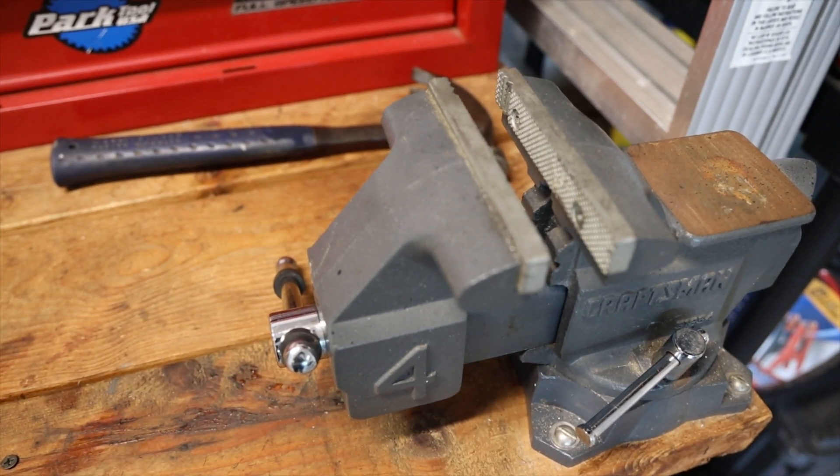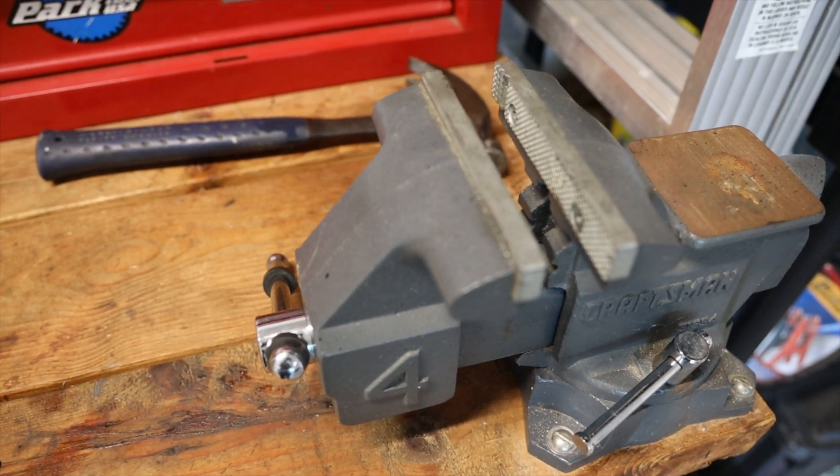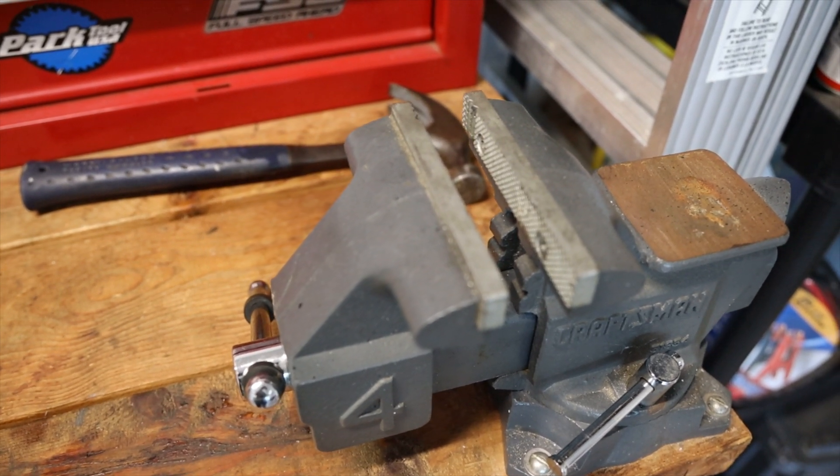Having a bench vise is really helpful but not necessary — you could put something like a screwdriver through the top eyelet of the shock. If you do use a bench vise, you'll want one with plastic jaws or just use a grip pad like I'll show when I do this service.